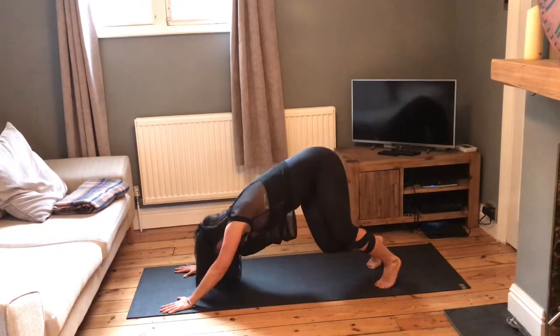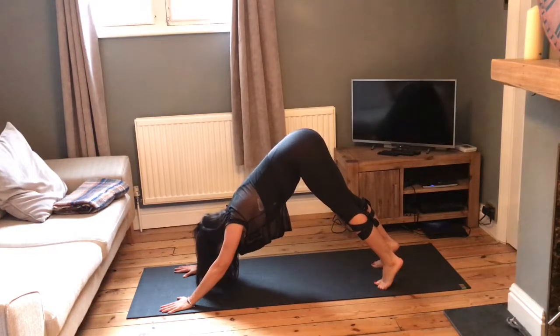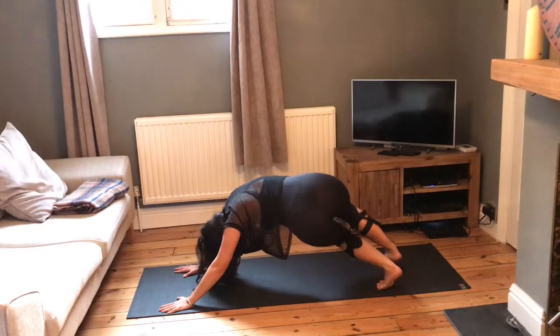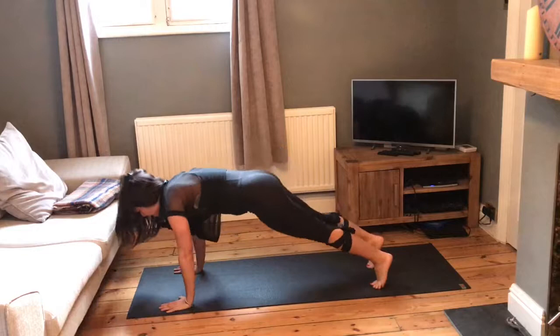Again, pull the belly button in, curl the spine forward, coming onto your toes, forward into plank. Then bend the knees, take the hips up and back into downward dog. Bend the knees, take them over to the left, take them back up to centre. Bend the knees, take them over to the right, coming back up to centre.